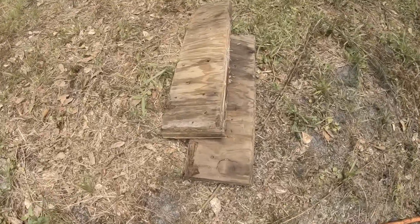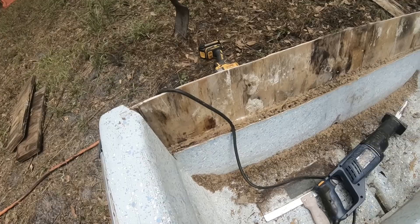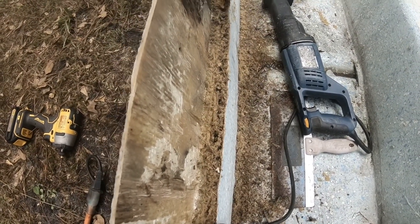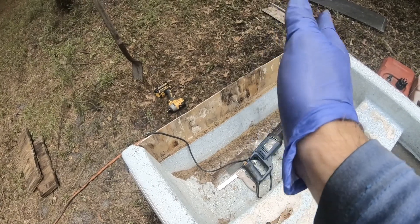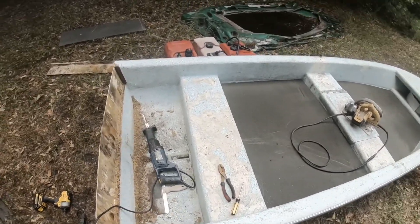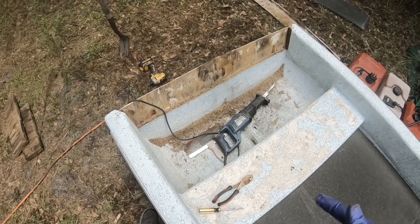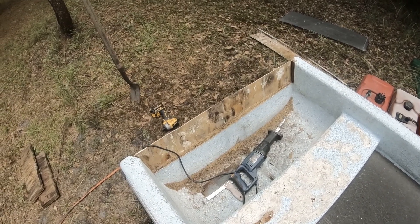All right, two rotten pieces of wood out — transom's out. It does have a piece of wood that goes down further, and it seems pretty solid down through there. I think what I'm gonna do is clean that up and put a big piece of kusa all the way down. Since the floor is going in and that'll stiffen this whole section up, I'm just gonna put the two pieces of kusa up top like I originally planned, glass around that — yep, that's the plan.